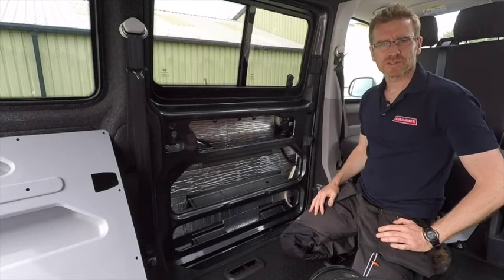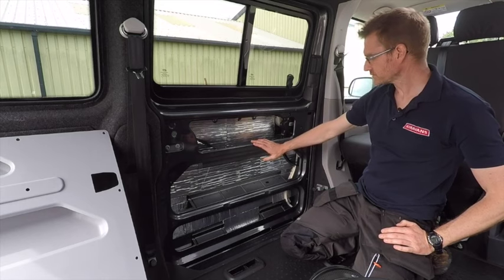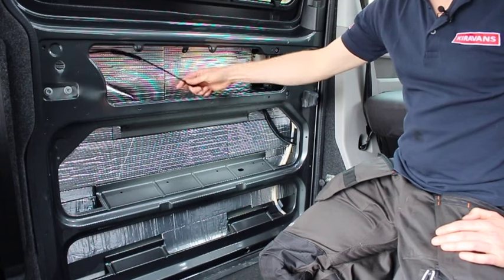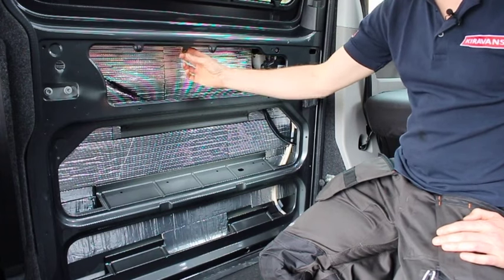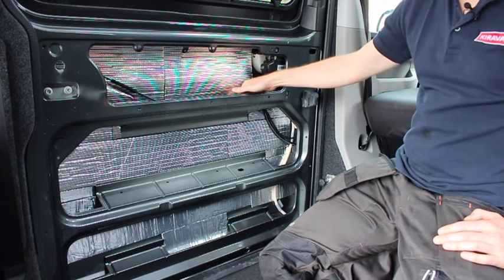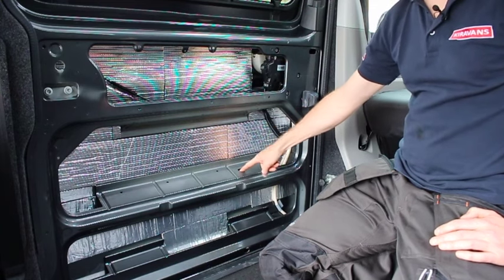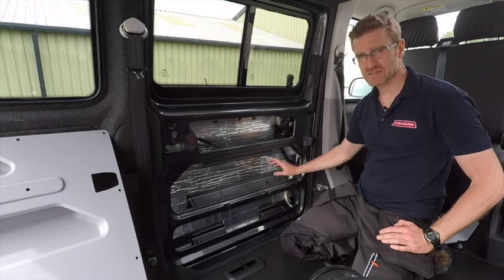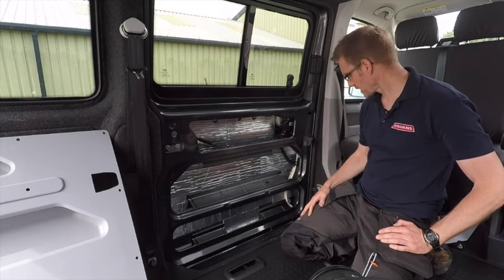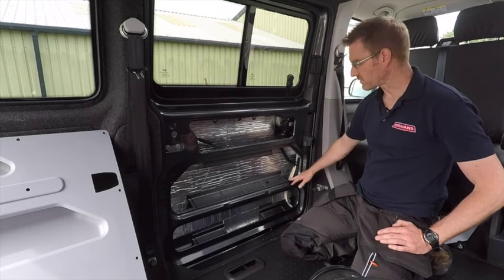Before we get started there are a few things you need to look out for. Once you've taken off the original panel that was on your door, you obviously have your three cavities. You will have a wire for the lock running here — it'll probably be poppered onto that. You need to unpop it from there and just let it lie flat in there. On the very odd occasion we've heard of a van that has got a wire going through this hole here. If that's the case this product may not be suitable because you won't be able to physically get the pocket into that cavity. Any other wires, as long as they're sort of stuck back towards the back of the cavity, you should be okay.